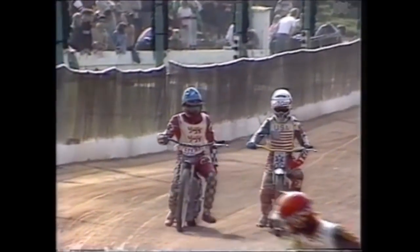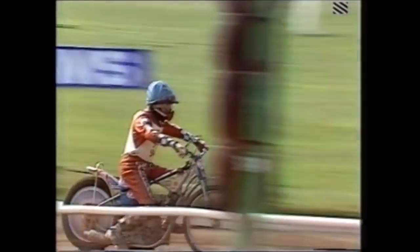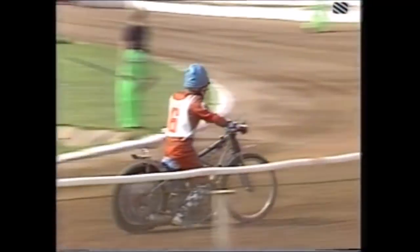Absolutely perfect team riding from the England pairing — they were under pressure from all corners but Collins and Wigg rode together like Siamese twins. That anchored it, and we really have a battle building up now. With just four heats to go, England trailing by only two points — America leading 43 to 41.